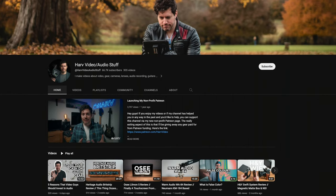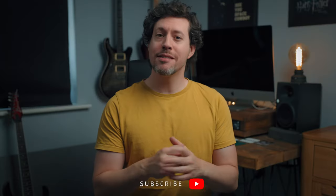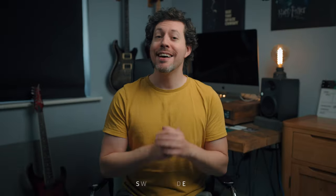If you're new around here I'm Harv and I have lots of videos about videography and audio gear reviews and tutorials on my channel, so consider subscribing if you haven't already. I always get straight to the good stuff in these reviews. As ever, I've timestamped everything so you can just skip to the bit you want.